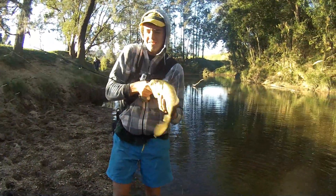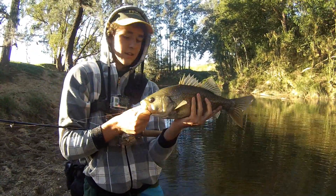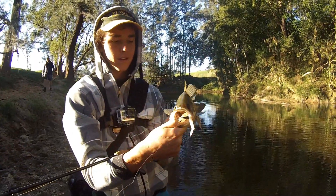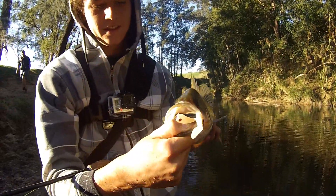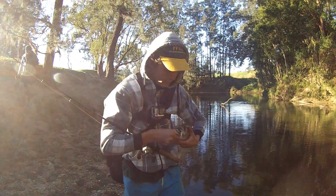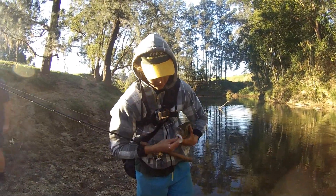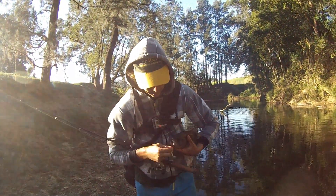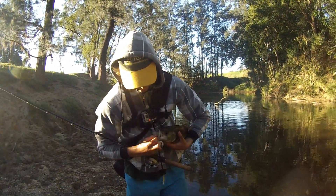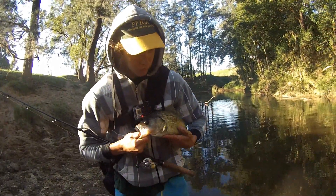There we go — gee, that's a healthy looking bass! Oh what a fish, look at that. Smash on a Z-Man 4 inch Slimmer, short curl, rigged weedless.